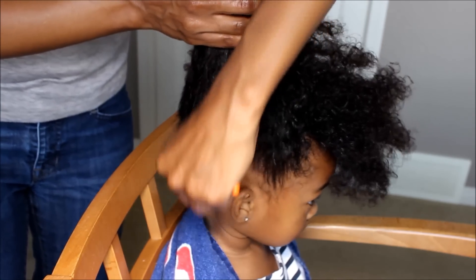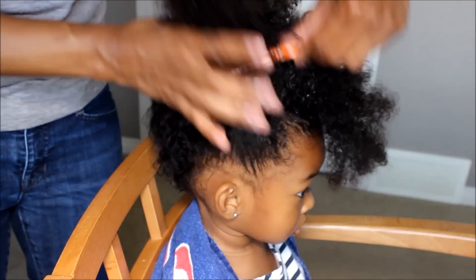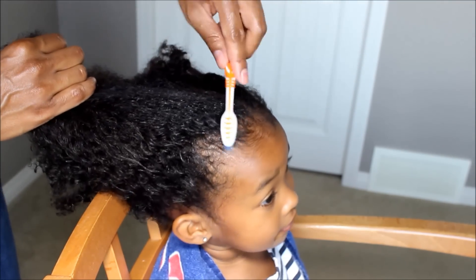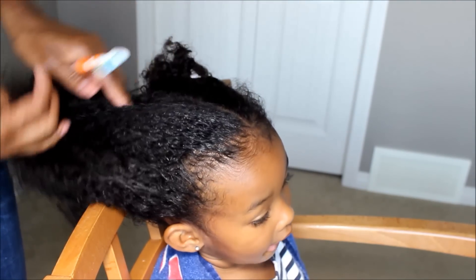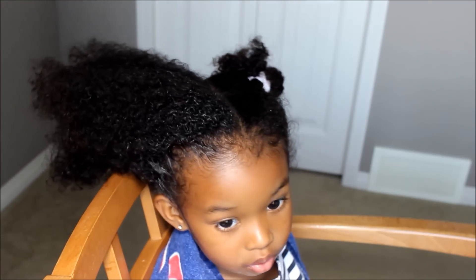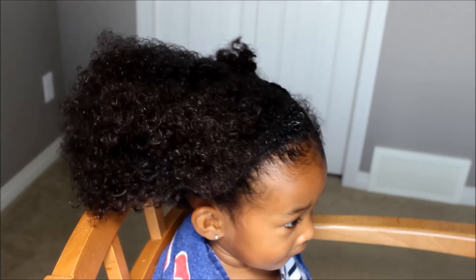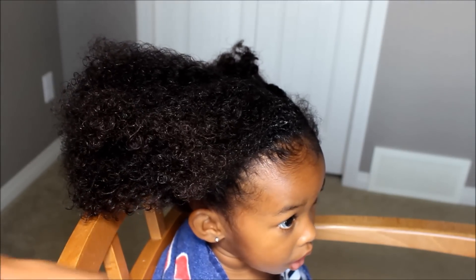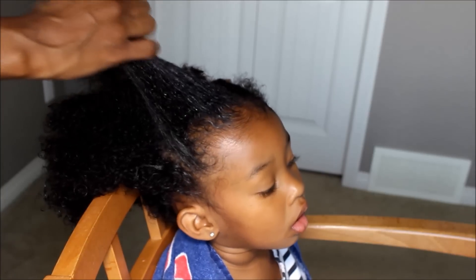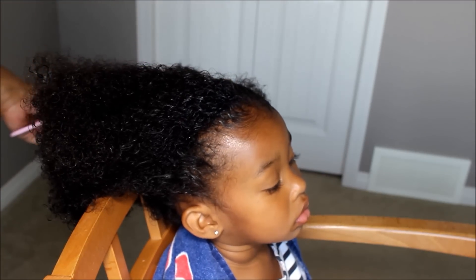So Cora just ate all her snack before we started the video. She gets an extra special one because guys, this hairstyle — this is my fourth time. We're gonna show them this time because the lighting was off before, and the angles. I'm hoping that this works.